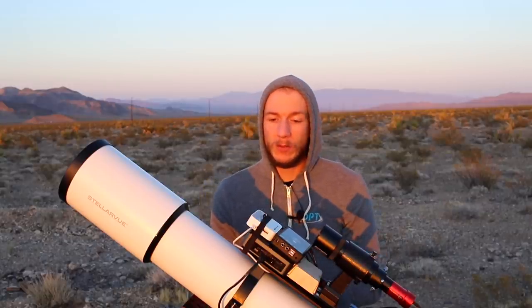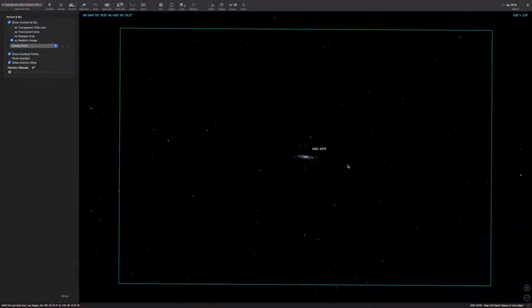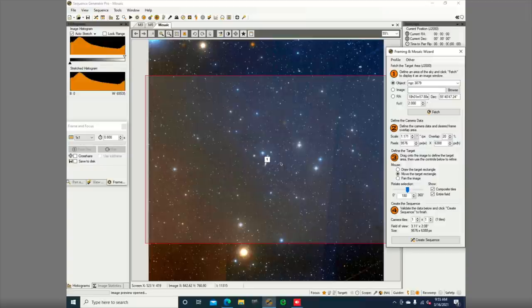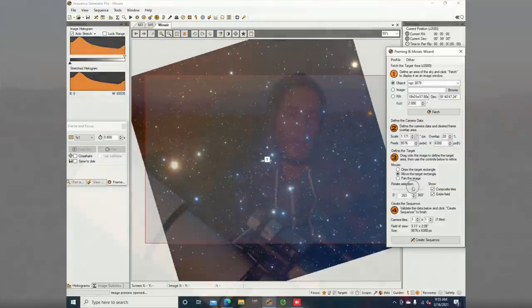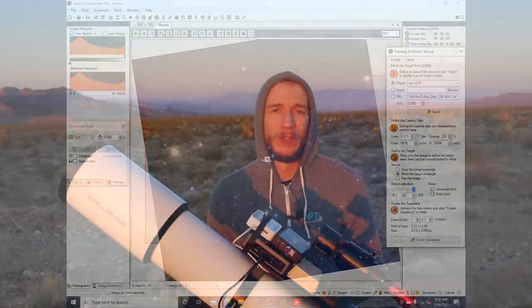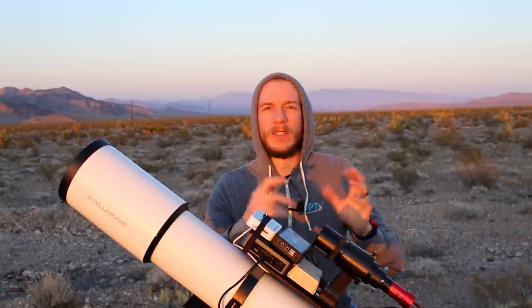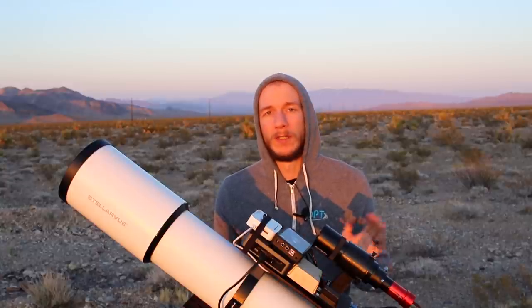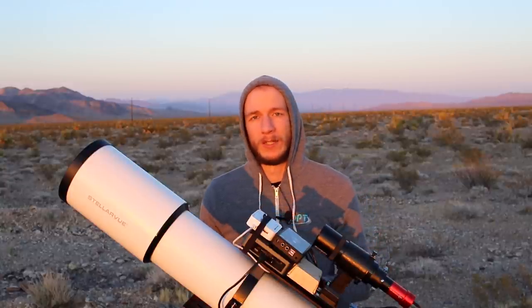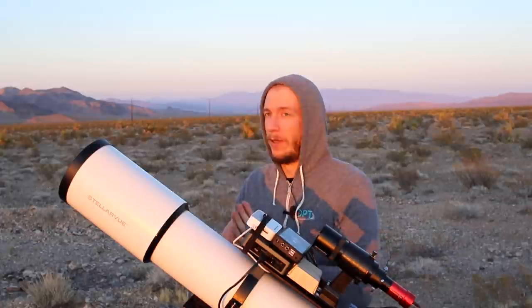Tonight I'm not going to slew directly to the quasar — I'm going to slew to NGC 3079, which is the closest galaxy to it, just because I couldn't find the quasar's name in SGP. With this field of view it's going to be simple — I'll just frame it on the galaxy. It's kind of edge-on and not very bright, but the field of view will include the double quasar no matter what, and I'll find it later when I'm done with the image.